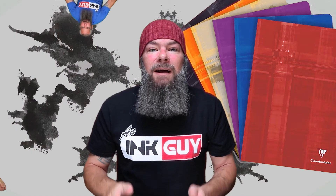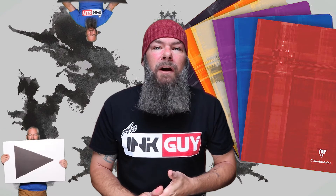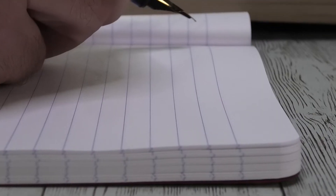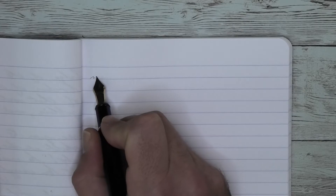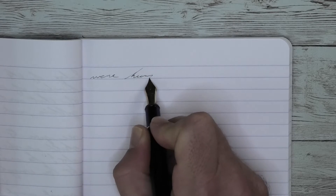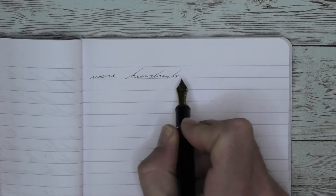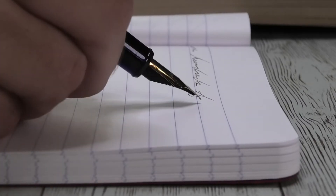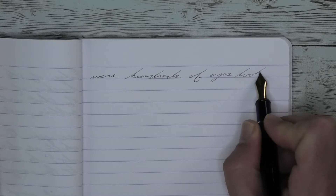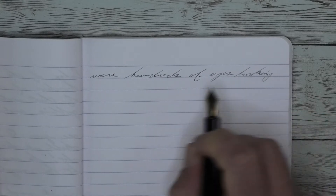Now that we know my opinion on this ink, let's see how I got there starting with the first writing sample done on Clairefontaine. Looking at the soft fine nib, this tone is a little too light really, and you will see in some of the areas where it gets light to the point that you almost can't see some of it.